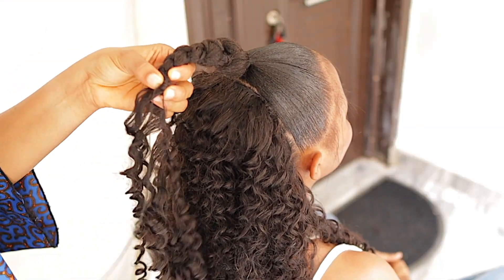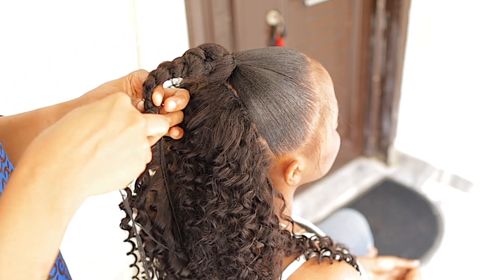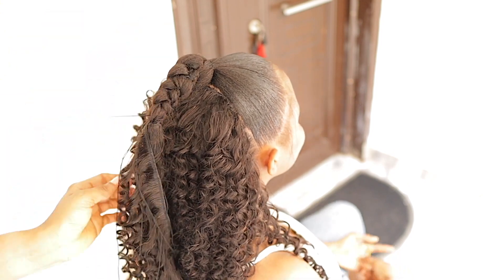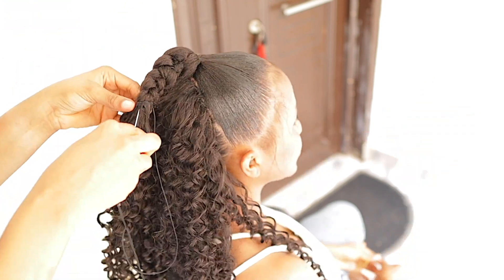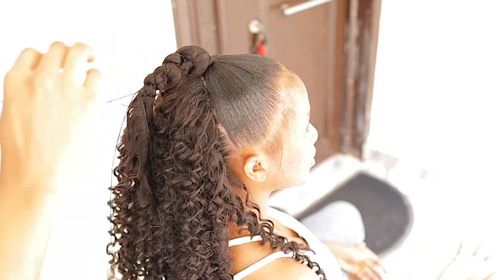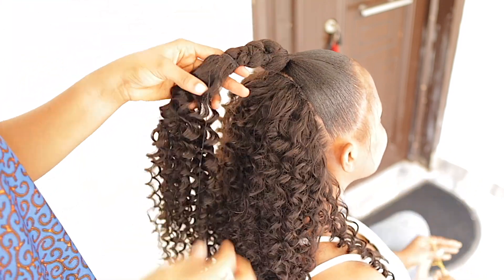Moving on, I'm just going to be attaching the extension on the tip of the hair. I'm starting with half of 22 inches and then finishing up with 20 inches. I'm going to be installing it using needle and thread — I'm not going to be doing the glue method. This is why I said this style is a protective hairstyle, and I recommend it to anyone trying to protect their hair from glue.